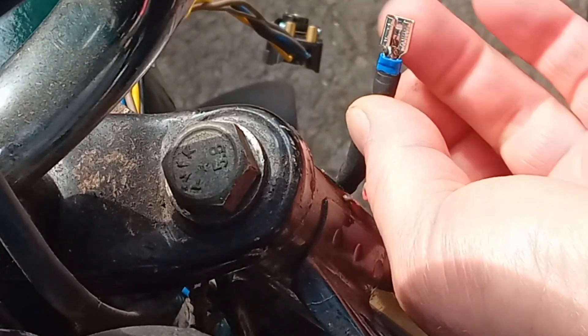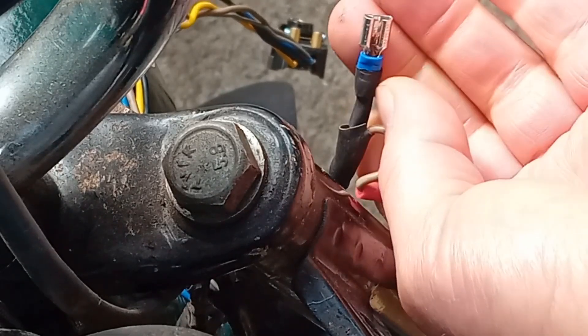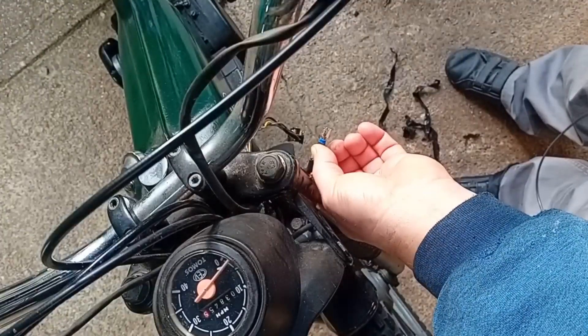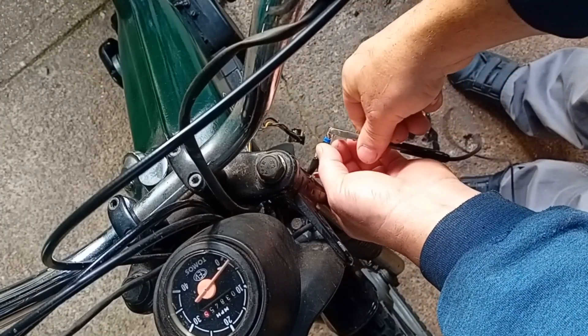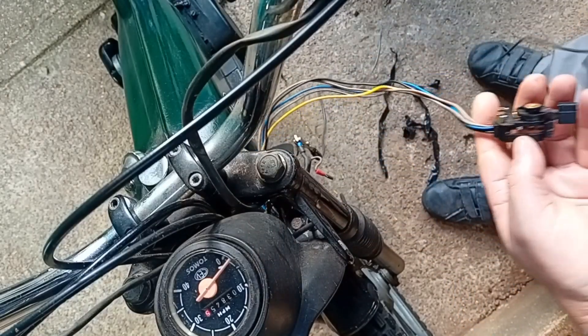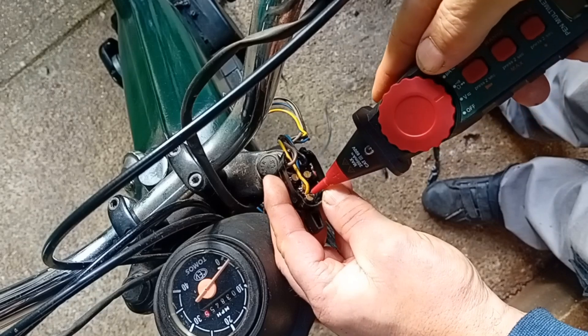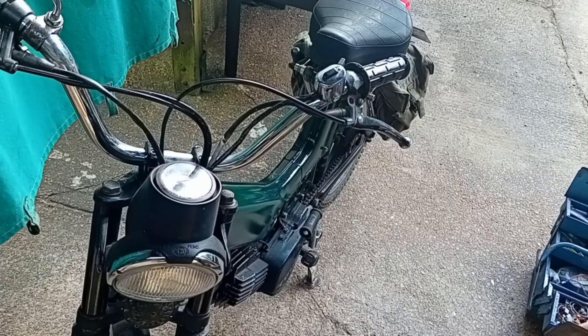I've got a new spade connector on — a new crimp connector, uninsulated because the insulated ones won't fit in the back of the horn, but I've added some heat shrink to protect it a bit better. Let's test it for continuity back to the light switch — set to continuity. Yeah, that's fixed it. Okay, all back together again.